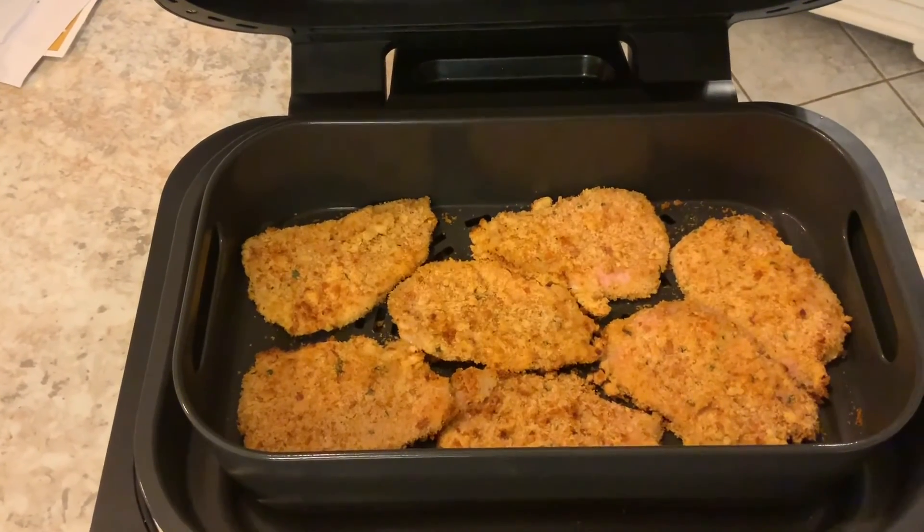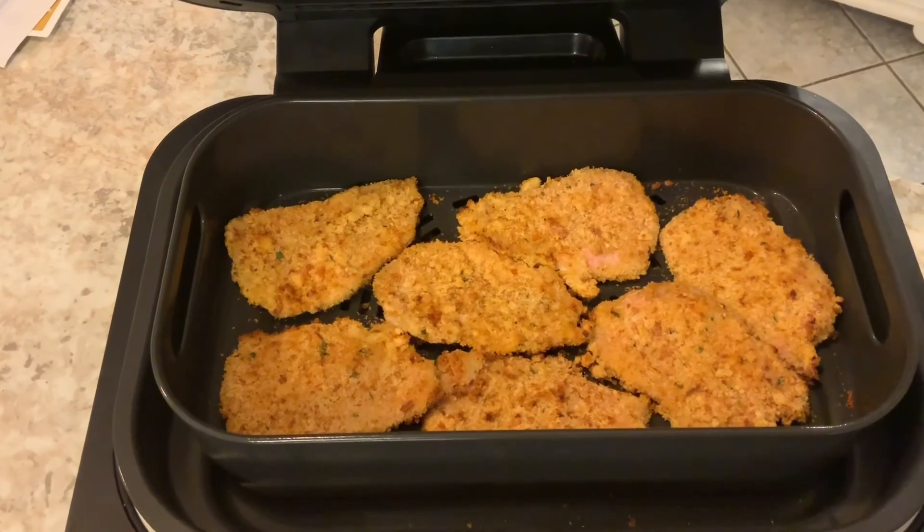I'll show you the end result. I'm going to flip them now and they smell delicious.